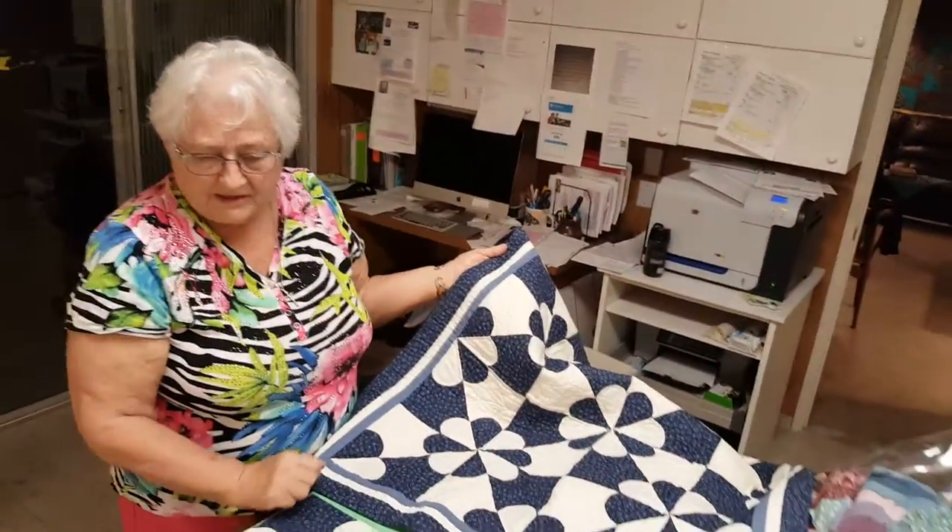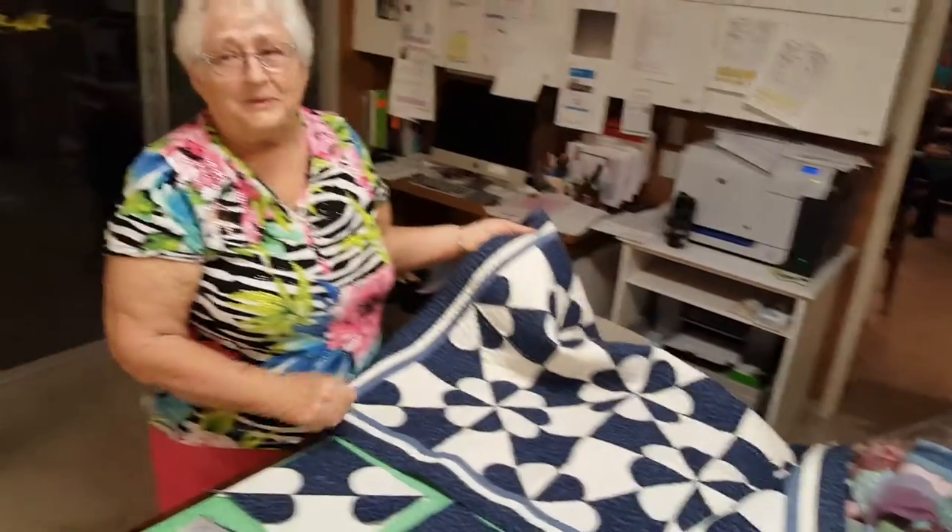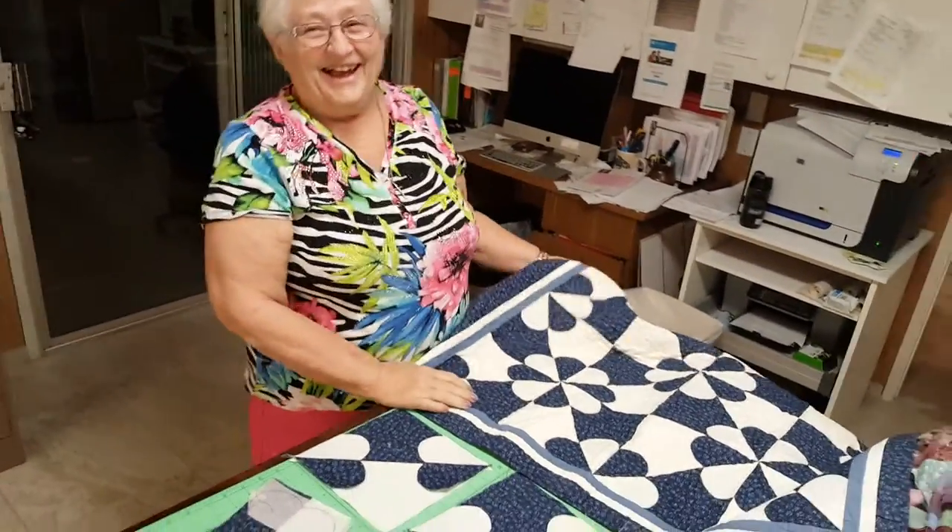You could have done it with the bigger hearts, so you could have a big one in the middle, then medium, then go out to small. Now I'm gonna have to make one at night, aren't I? Let's do one right now!